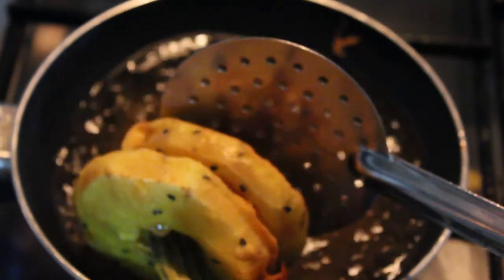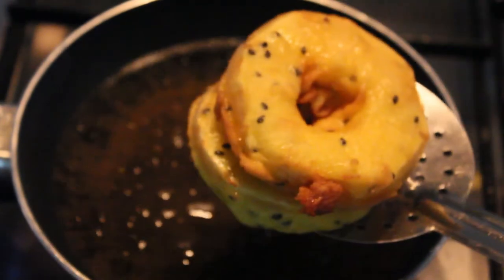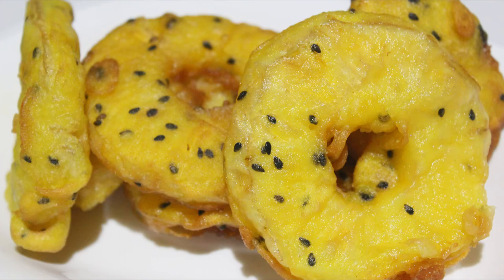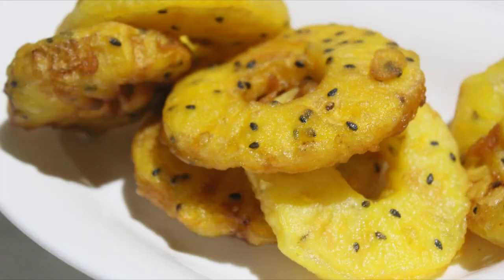The pineapple fry is ready. You can try it. Thank you.